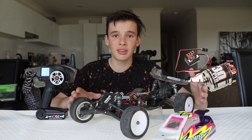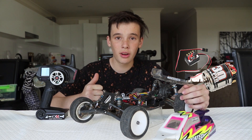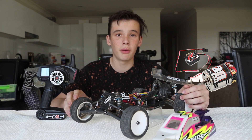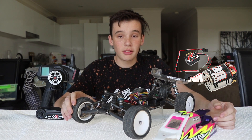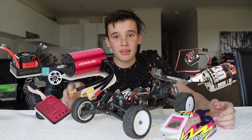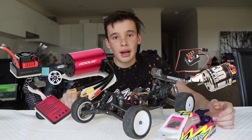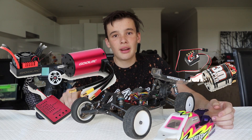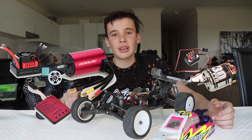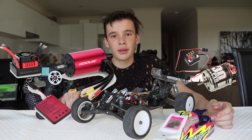Brushless and brushed are different things. You can have a brushed ESC and motor combo, or you can have a brushless ESC and motor combo. The brushless combo is usually more powerful, more reliable, and faster, which means it's a bit more expensive — but I believe it's worth it. You can get brushed combos for around $50 for both, or brushless for around $100, depending on whether you want the extra power.